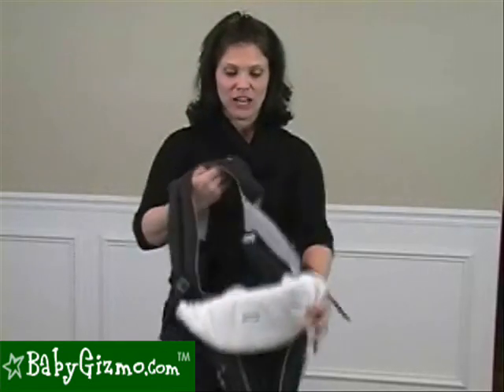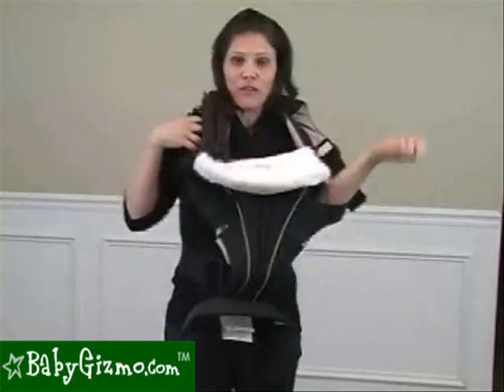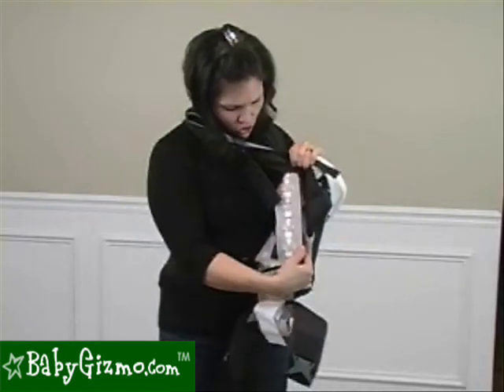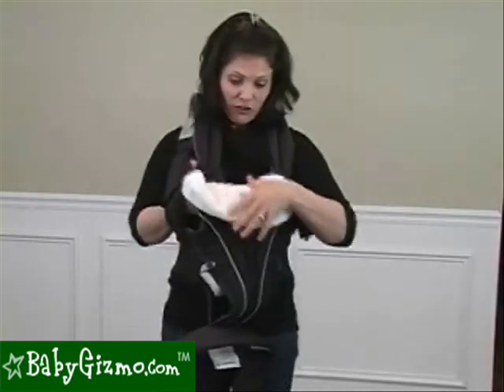It's a front carrier allowing your child to face out or face in toward you. It's very easy to use because it goes over the head like that. And before I put it on, just so I can show you — the instructions are sewn on the inside of the carrier so that it can help you anytime you need it, so you don't have to carry around an extra booklet.